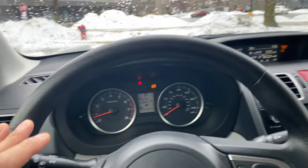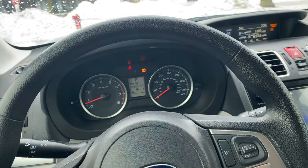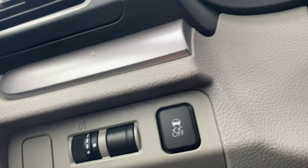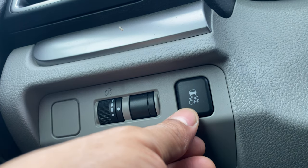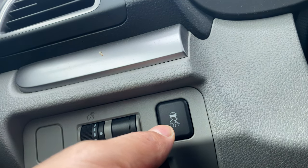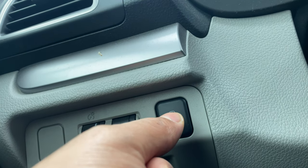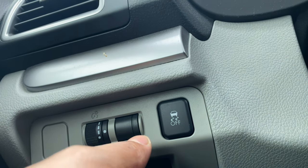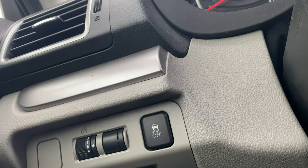I'm behind the steering wheel in the 2018 Subaru Forester. Looking down, to the left-hand side, there is this button right here — this is where the traction control button is located. It has squiggly lines and the word 'OFF' written underneath it. That is the traction control button.